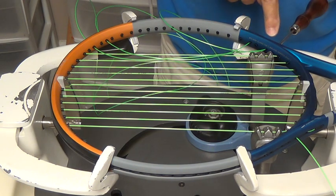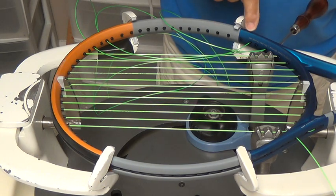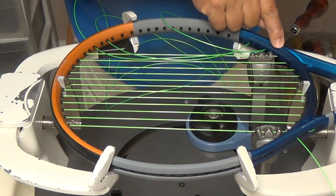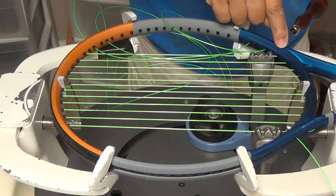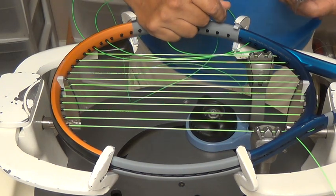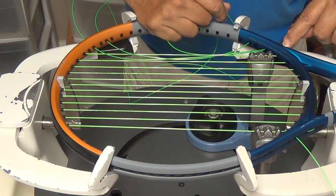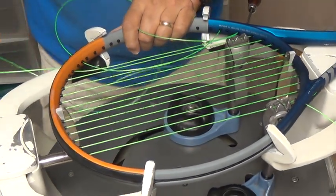Let me get into stacking these strings between the 6th and 7th main and between the 8th and 7th main. I'm going to tie off the 19th cross down here at grommet hole 6th throat. I want the string that goes in this channel from the 6th to the 7th main down low. So I've taken an awl and I've put it in the 7th grommet hole above the string that goes from the 6th to the 7th main. Now I'm going to tension the 7th main.